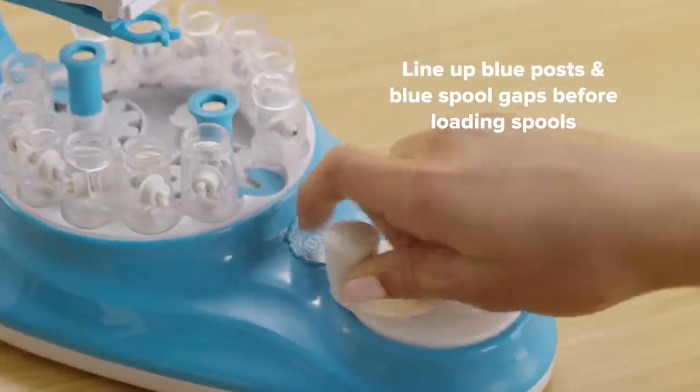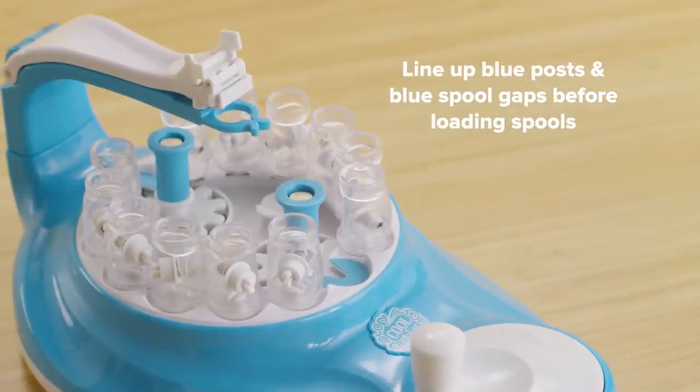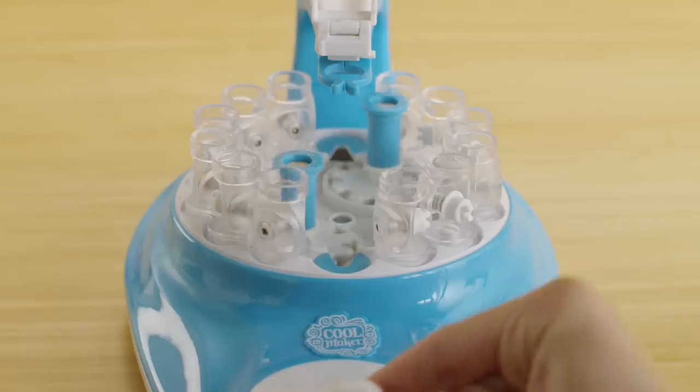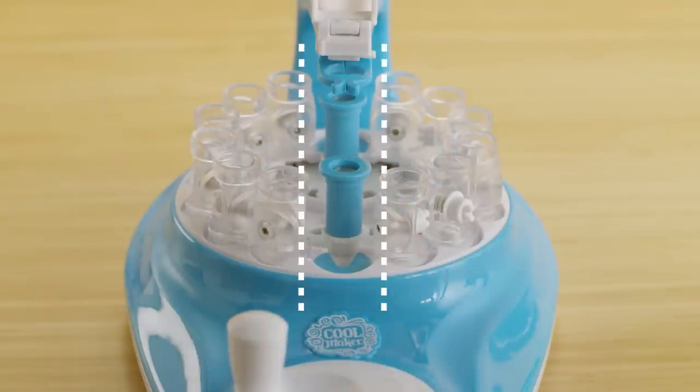Before loading any spools, you'll need to line up the blue posts and the blue spool gaps at the top and bottom of the machine. To do this, slowly turn the handle clockwise until the blue posts and the blue spool gaps are lined up just like this.